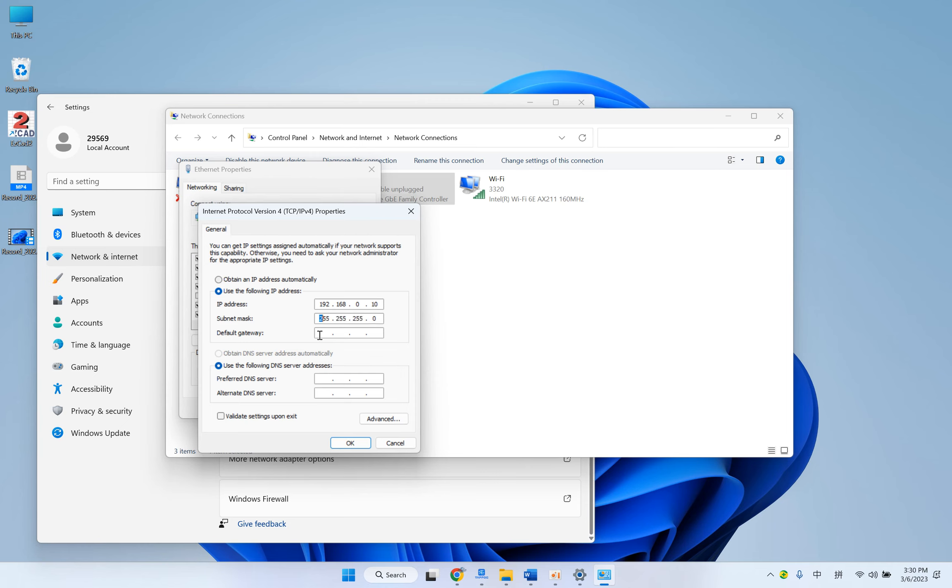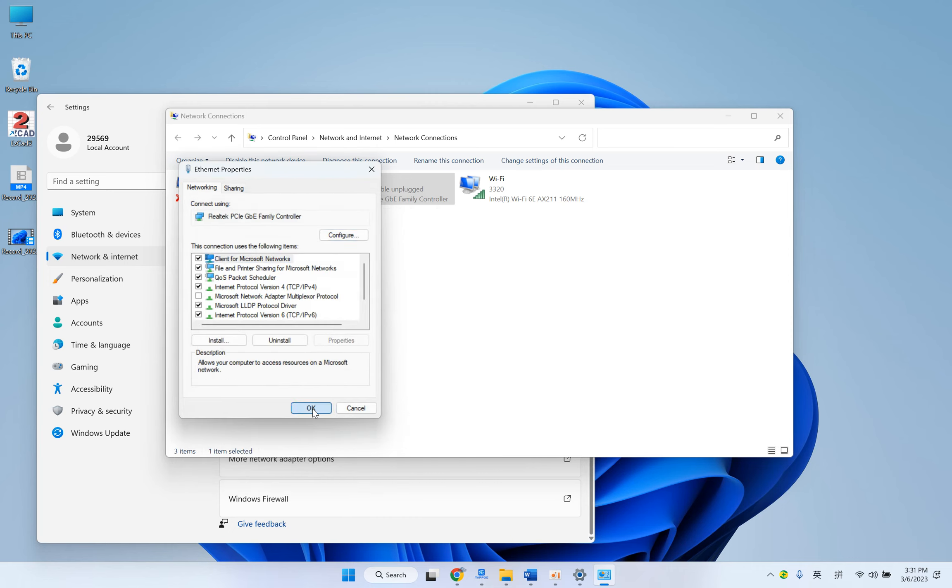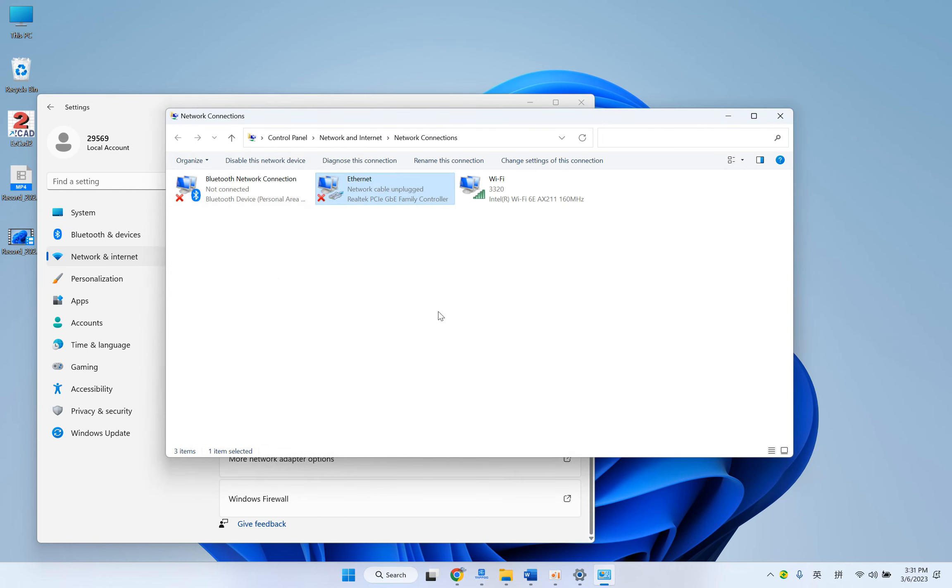Click 192.168.0.10, then click OK and OK again. Then we plug a network cable into our computer. This cross will disappear, and then the communication can start.